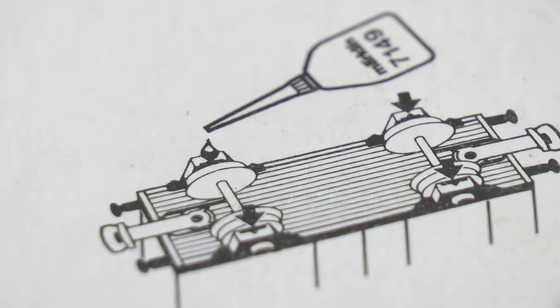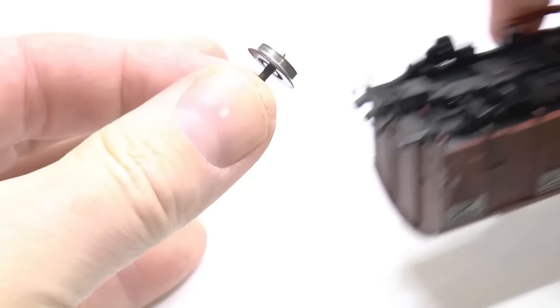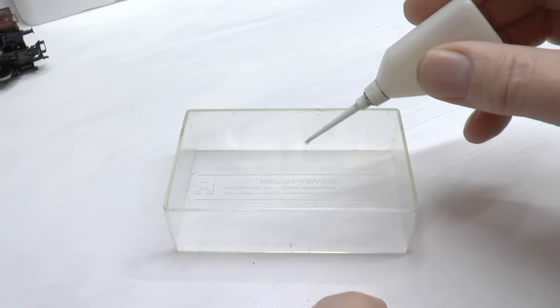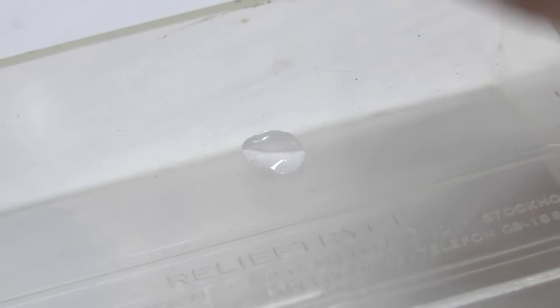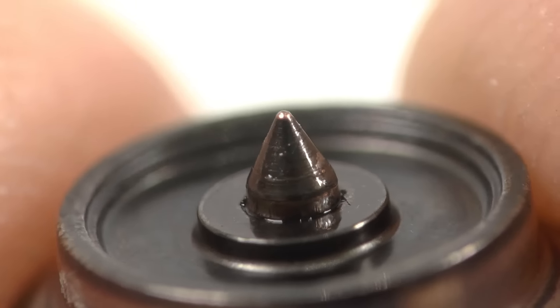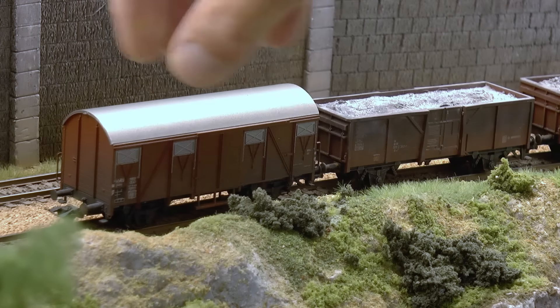One easy thing you can do to avoid too much lubricant on your rails is to avoid lubricating directly on the track. Instead, I typically remove the wheel sets out of the cars and dip the end in a small pool of oil. This way you get lubricant where you should have it, but not an excess amount that lands on the track.